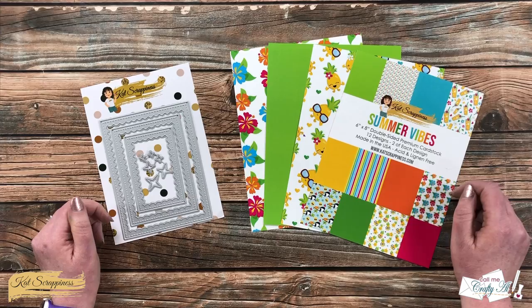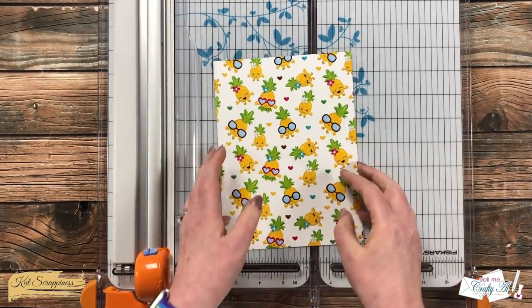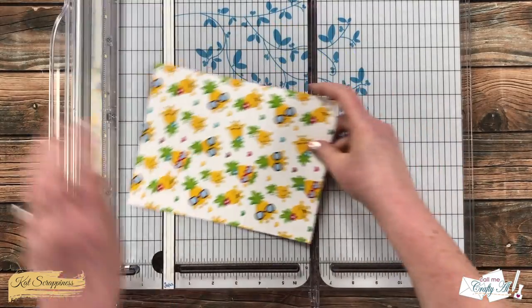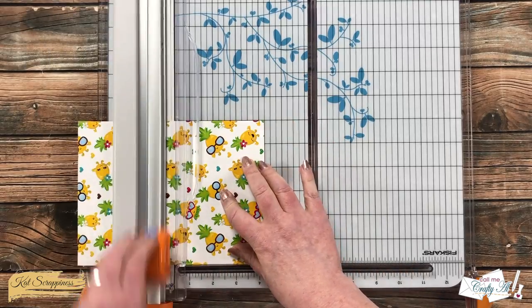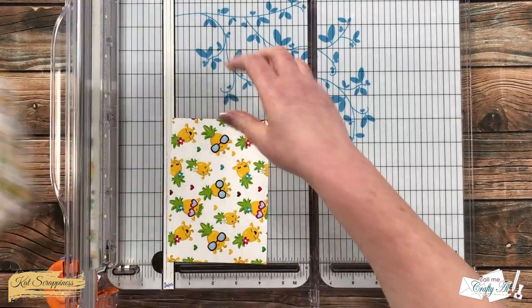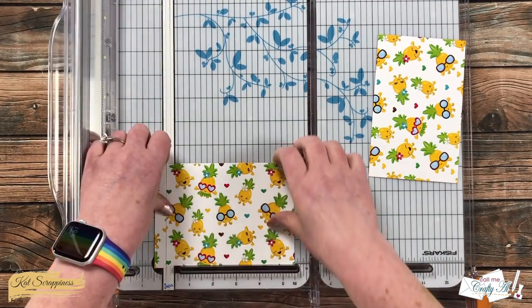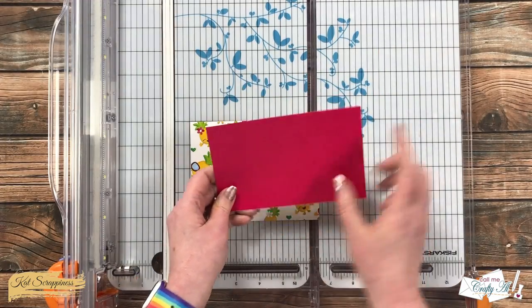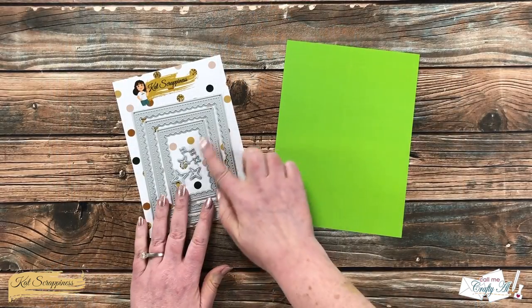Let's get crafty! Since I want this fun pineapple paper to be the star of the show, I cut a piece off the bottom that was five and a half inches wide by four and a quarter inches tall so it would fill the card front completely. The leftover piece — the back of this one is pink — and I will be using this here in just a little bit to die cut my sentiment from.